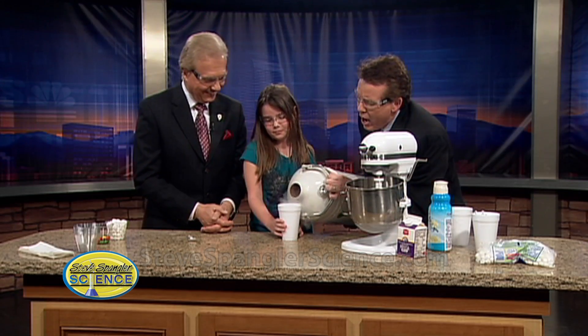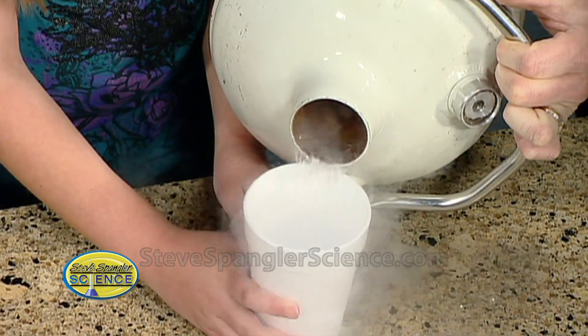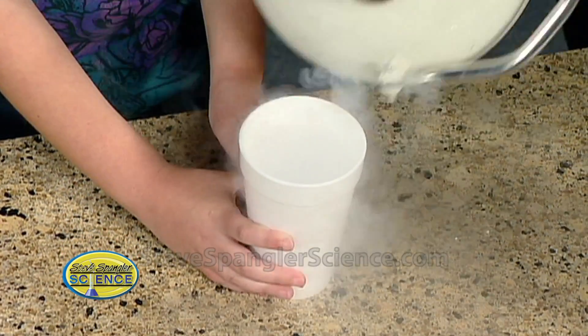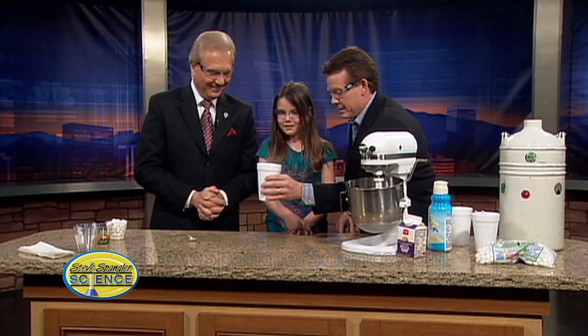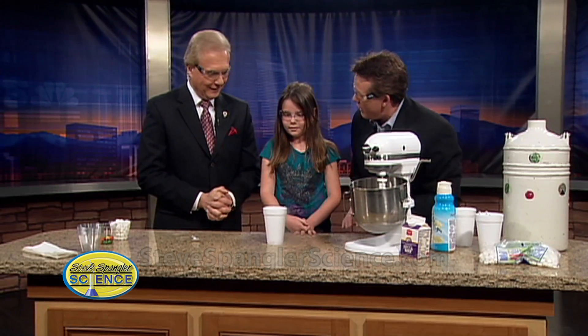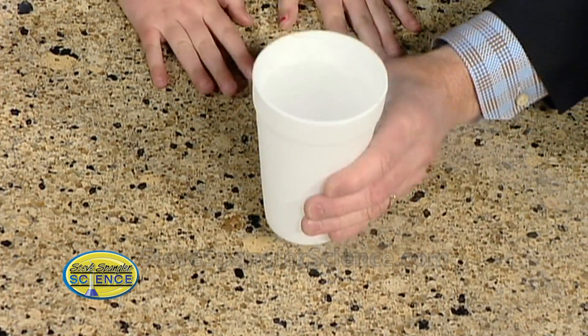Would you tell them how cold liquid nitrogen is? Minus 320 degrees. That's right, minus 320 degrees. You're actually putting your hands on that cup — and why can you hold the cup? Because styrofoam is pretty amazing. It's an insulator, right? An insulator, so it kind of protects us. So it's perfectly fine.